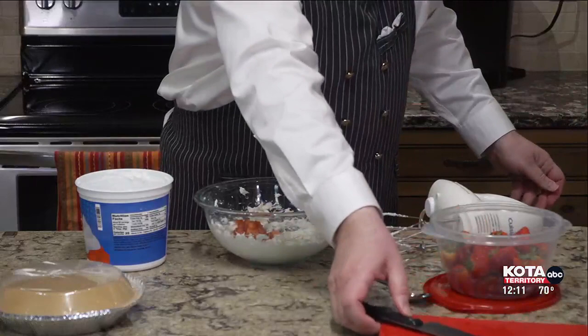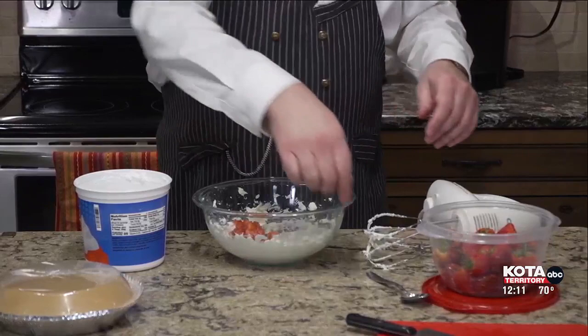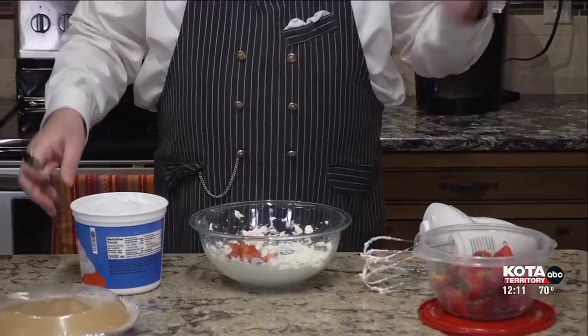I want about three-fourths of a cup of strawberries that are finely diced or mashed. Later on, I'm going to add a few more strawberries as we decorate. You can put more strawberries in if you'd like, but this is going to be fine for me. And when I show you the finished product at the very end of the show, I have one already made — you're going to see what I mean.